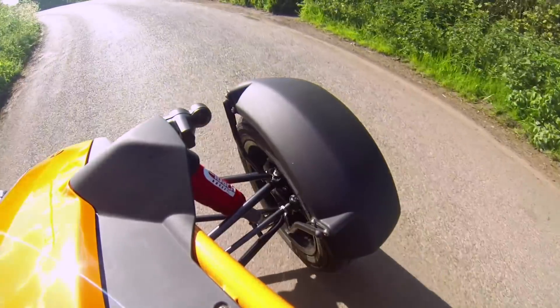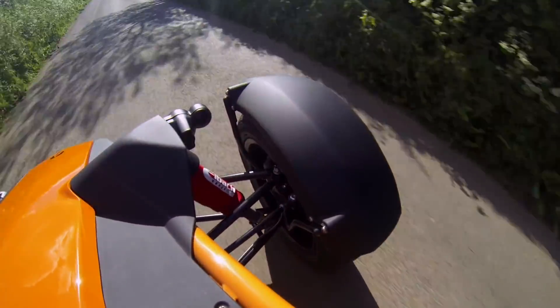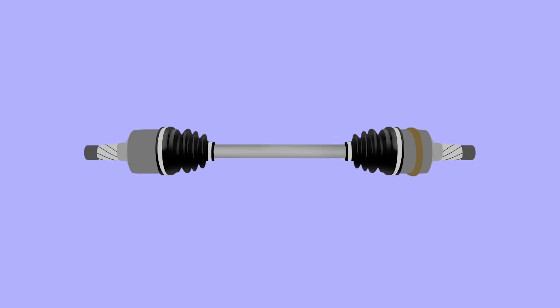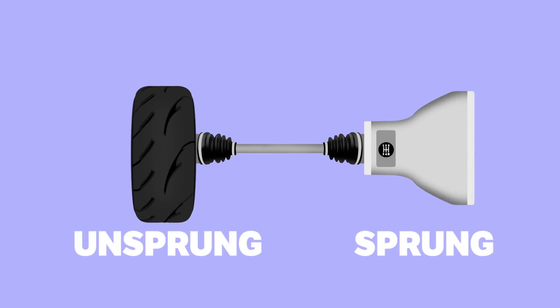Just to make matters that little bit more complicated, there's also such things as a semi-sprung part. Those are simply things that are connected to both a sprung and unsprung part. For instance, a drive shaft is semi-sprung, as it's connected to a gearbox and a wheel.